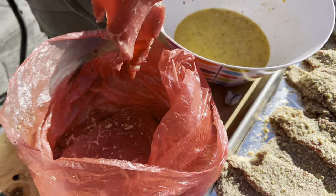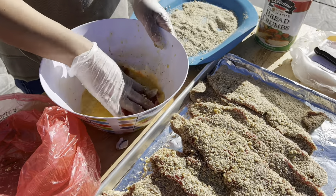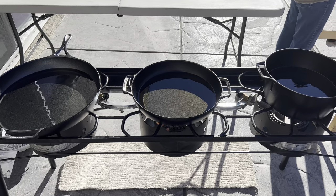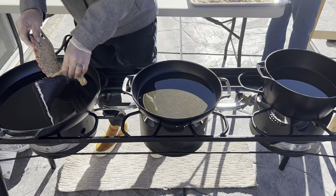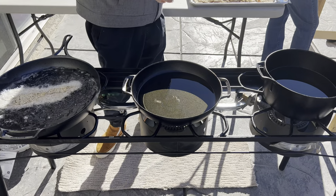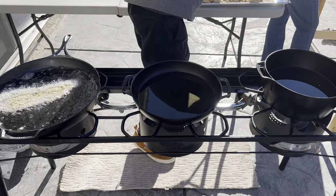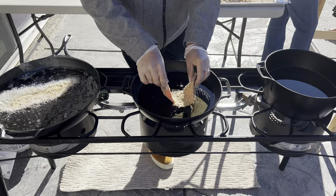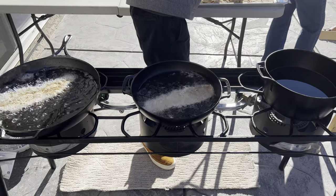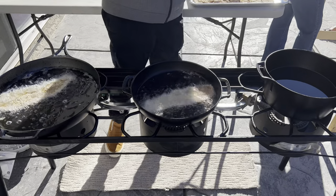Hey guys, welcome back to another video. Today I'm going to be making some milanesas in the Lodge Black Lock series. These skillets are somewhat more expensive than the standard stuff that Lodge produces. The reason being is that they're cast thinner, so they're lighter weight, they're triple seasoned, and they are stamped or cast with the Black Lock name.